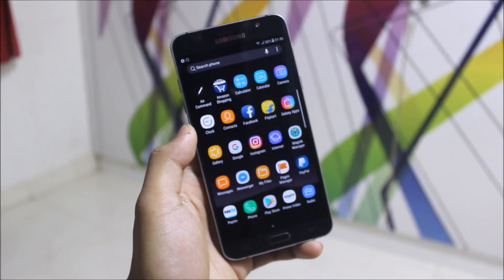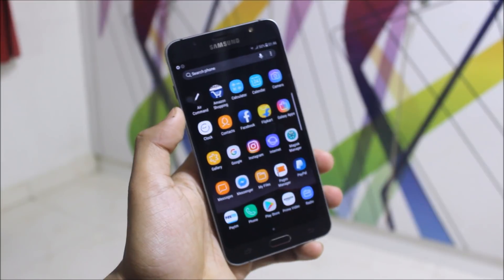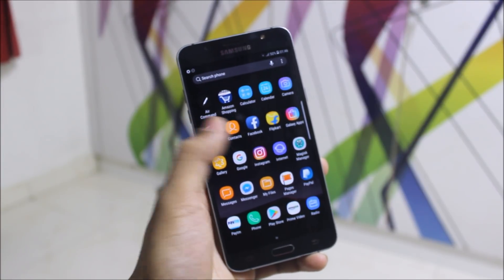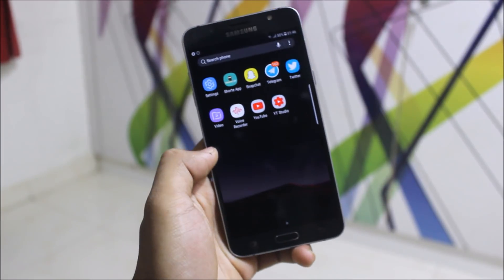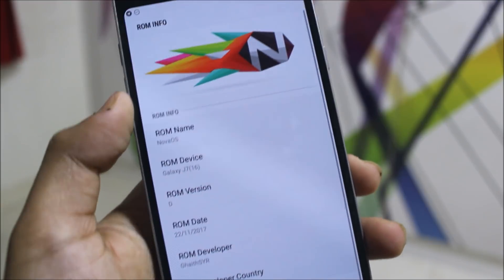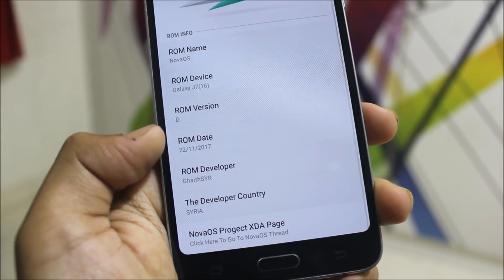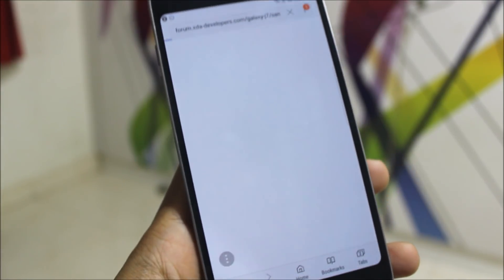It's available for various J series and A series devices. For the J series there are many devices supported such as J7 2016, J7 Core, J7 NXT, J7 Prime, and it's also coming for J7 2015 and A5 2016. Let's go to Settings and About Device — you can see the Nova OS logo, it's on J7 2016, ROM version D, available to everyone. The release date is 20/11, developer is from Syria, and there's a direct XDA page link for updates.